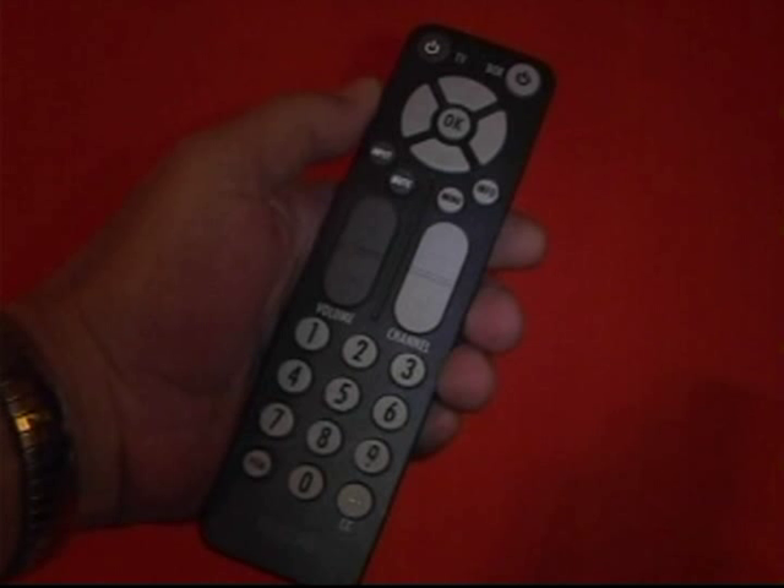Okay, Digital Russ here. So first, let's get used to the remote a little bit. Notice that all remotes these days have an up, down, left, and right button near the top.